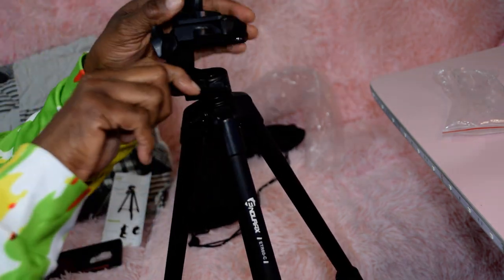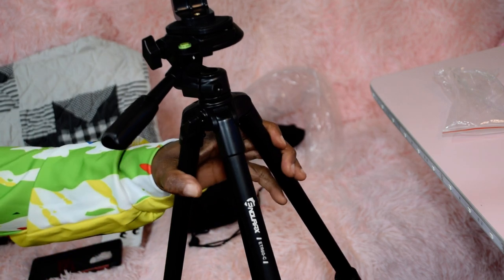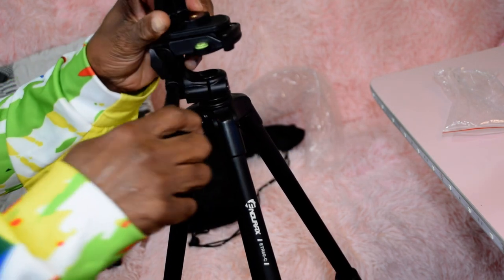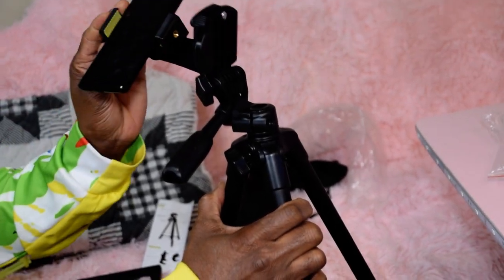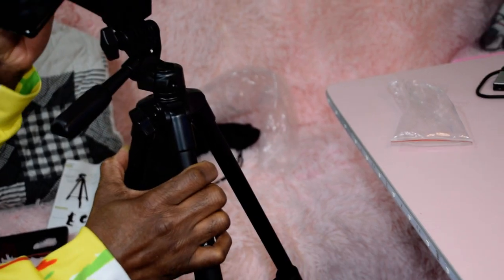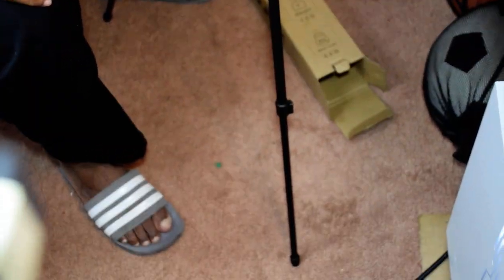And there you go. Easy does it. Not bad at all. Very sturdy. It swivels. It's beautiful. Very sturdy.